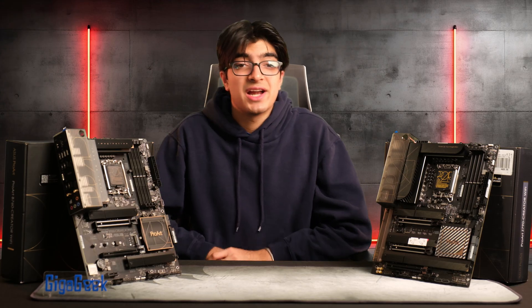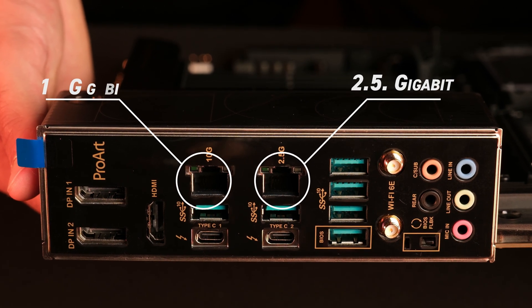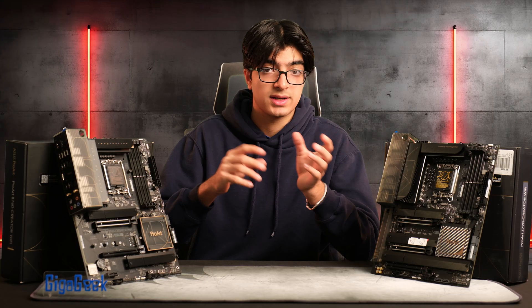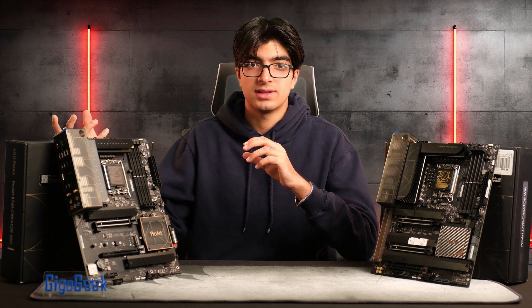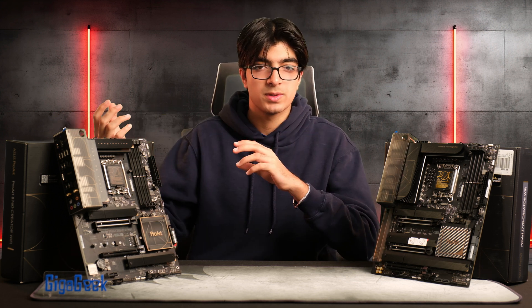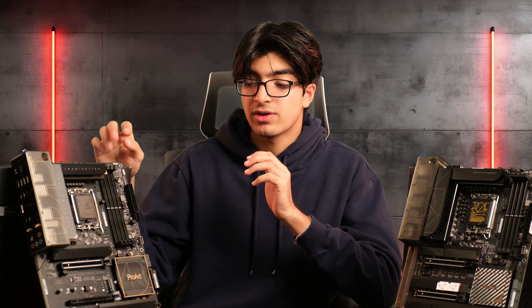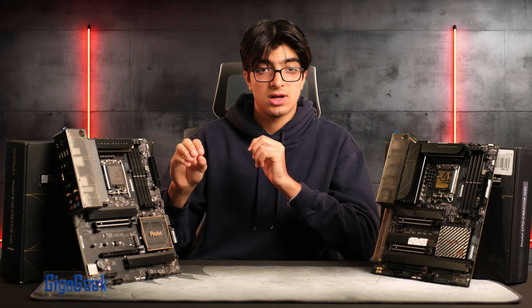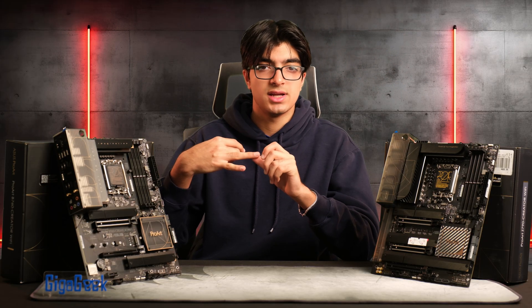With the Z790 motherboard you get a 2.5 gigabit and a 10 gigabit Ethernet port. 10 gig is standard for many NAS setups and lets you directly edit off the NAS, which simplifies workflow. Both motherboards also include Wi-Fi 6E, though the B760 Creator DDR4 version does not come with Wi-Fi but still has the same 1 gig and 2.5 gig Ethernet.